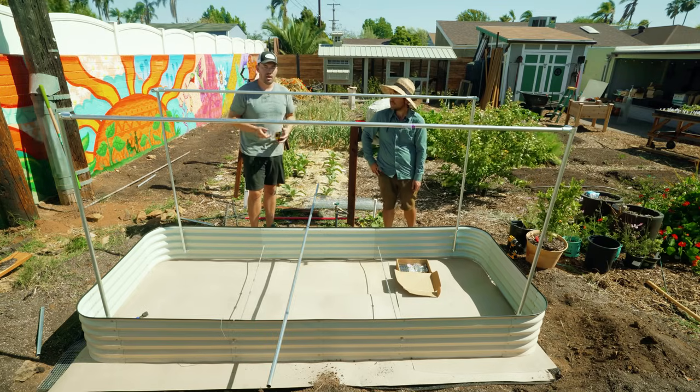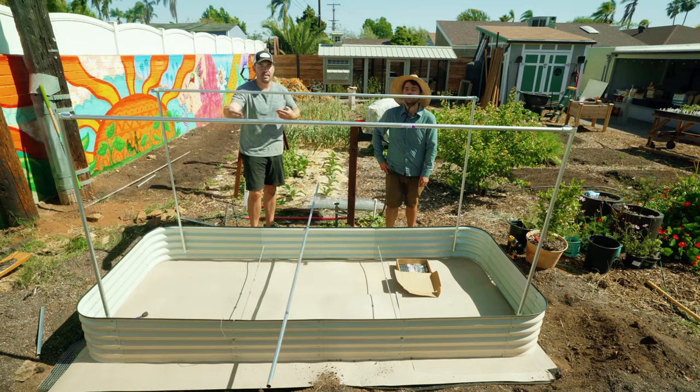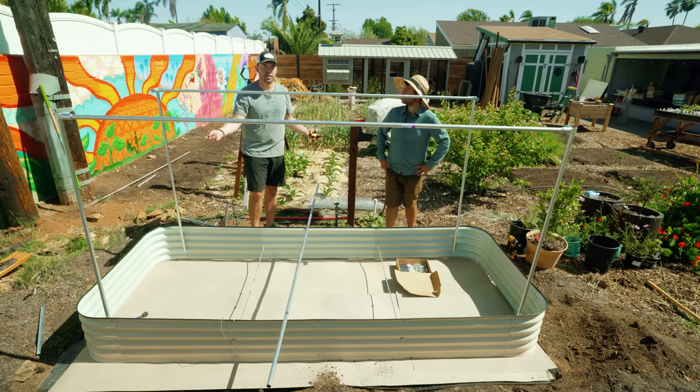The only thing left to do is put the cross beams in. We're going to do these at 49 inches — but of course, when you're designing the system for whatever bed you're doing, the depth of that bed is pretty much what you want to cut those to.